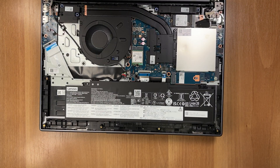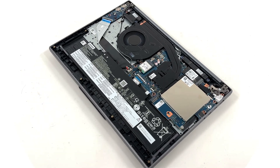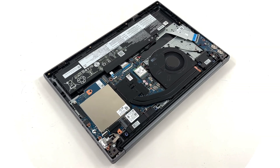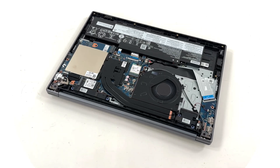Done. This is how the IdeaPad Slim 5i looks with its bottom cover removed. Front and center we see a single blower fan connected to two heat pipes that lead to a mid-sized heat sink. You can check our in-depth review to see thermal benchmarks — the link is below the video.